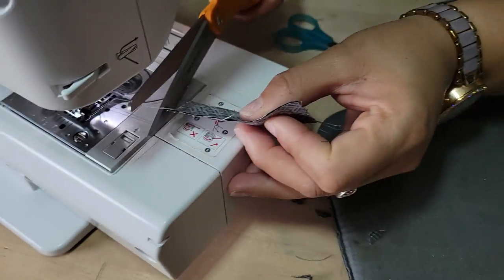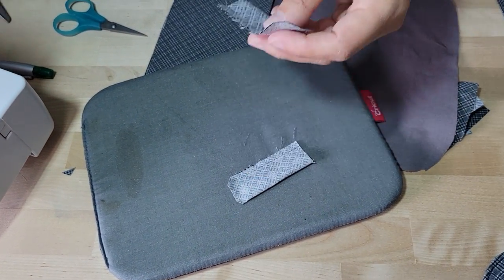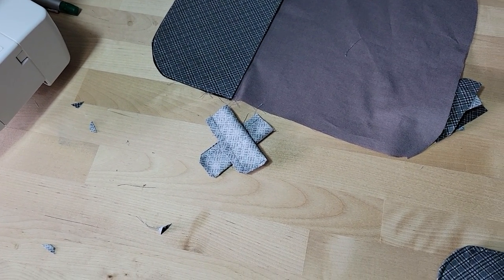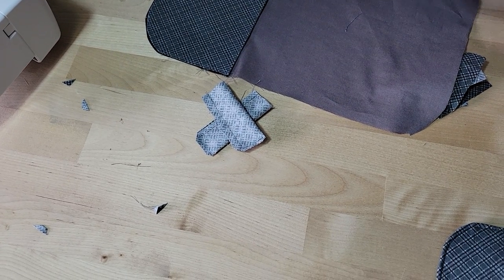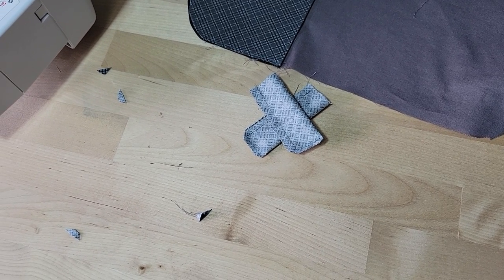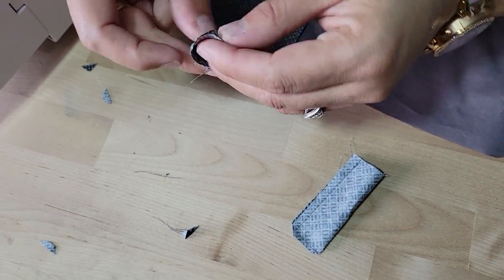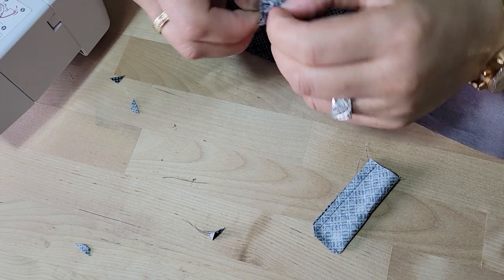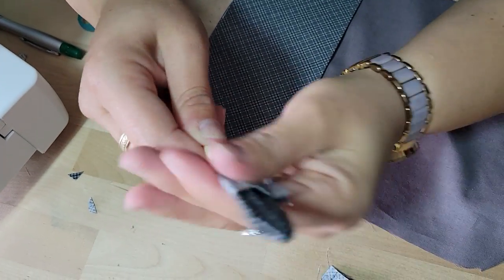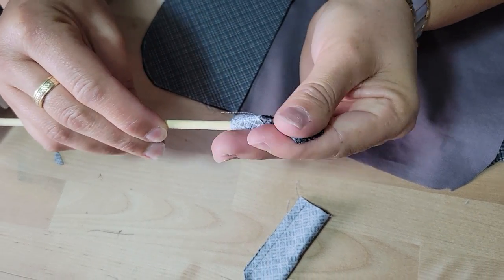When you're placing your tabs — if you want to use this for makeup brushes the spacing will be different than what you need if you're planning on making one for a gentleman that wants to put razors. Using my chopstick, I'm going to poke it in the bottom and push it through, poke those corners. My husband travels a lot for work — he can pack his razors in the pocket or a zipper pouch — but think about who it's for, how many tabs you need or elastic, and come up with some creative solutions. You could even use this for pens.